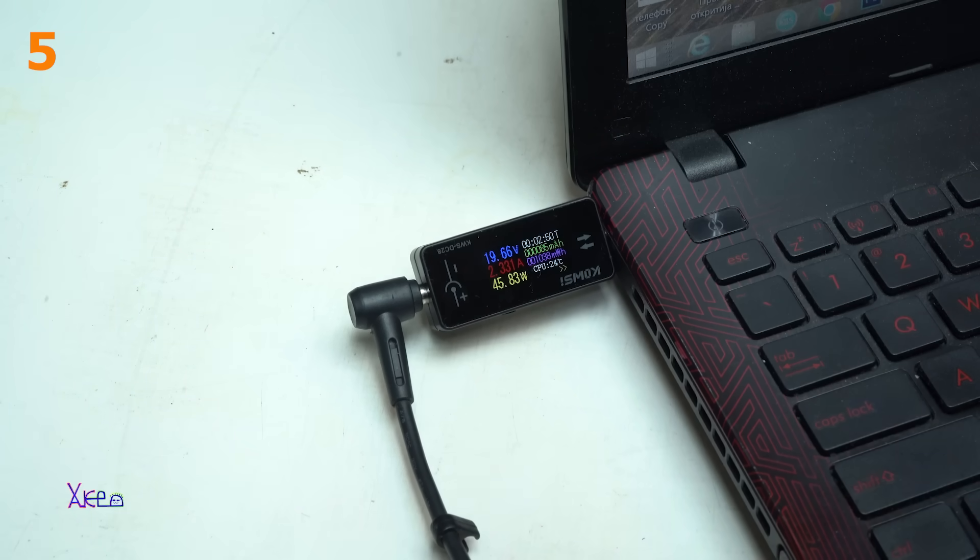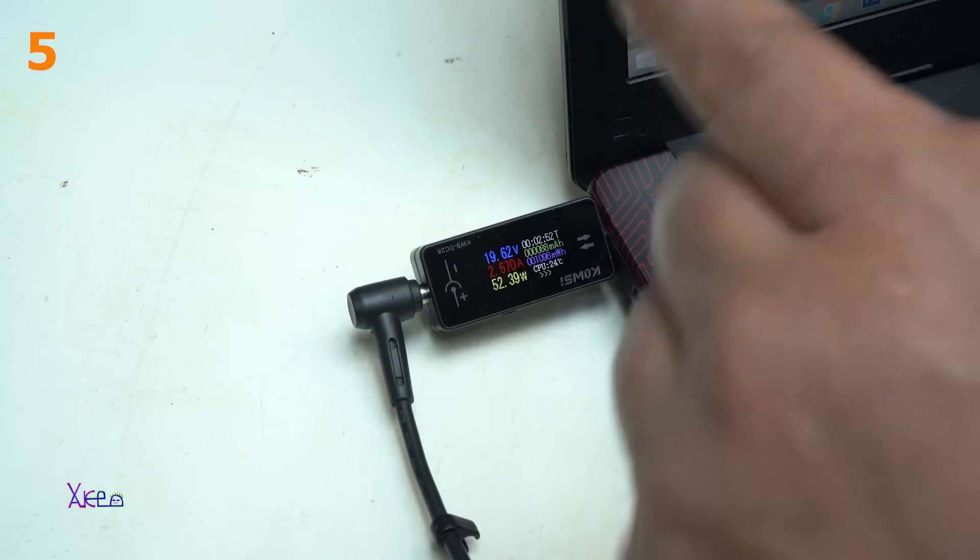This is a beautiful gadget. You can see the watts, the milliampere-hours.